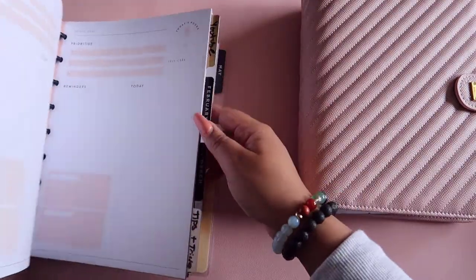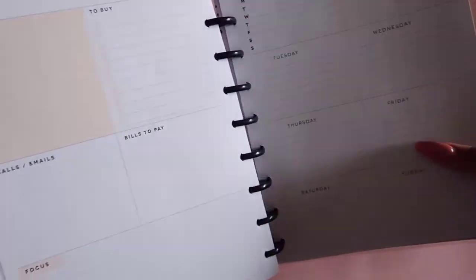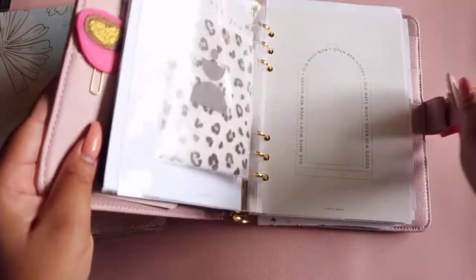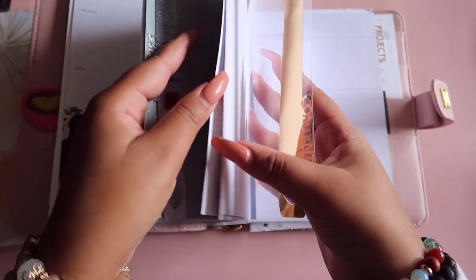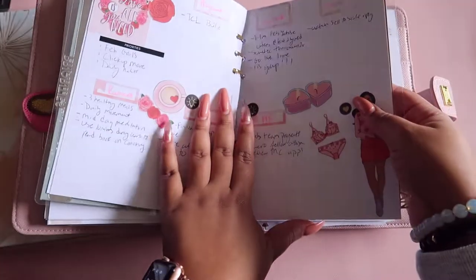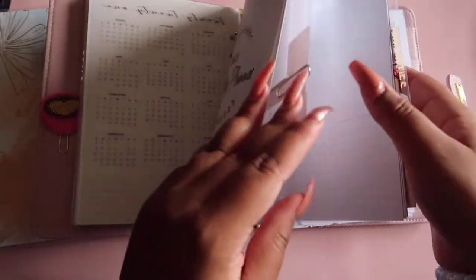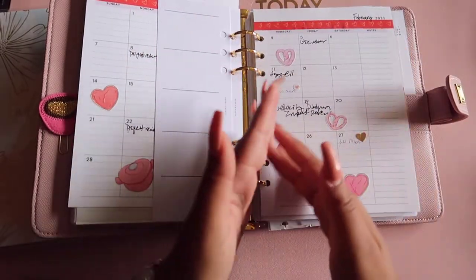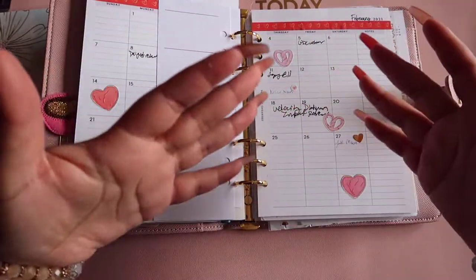One example of a layout you can get — available in a ton of different printables — is the dashboard style. There's also the layout I like to use, which is called week on two, where your week spans two pages. And for monthly, there are different styles: month on one page, or month on two pages with a bigger notes and priority section on the side. I would experiment with those first.